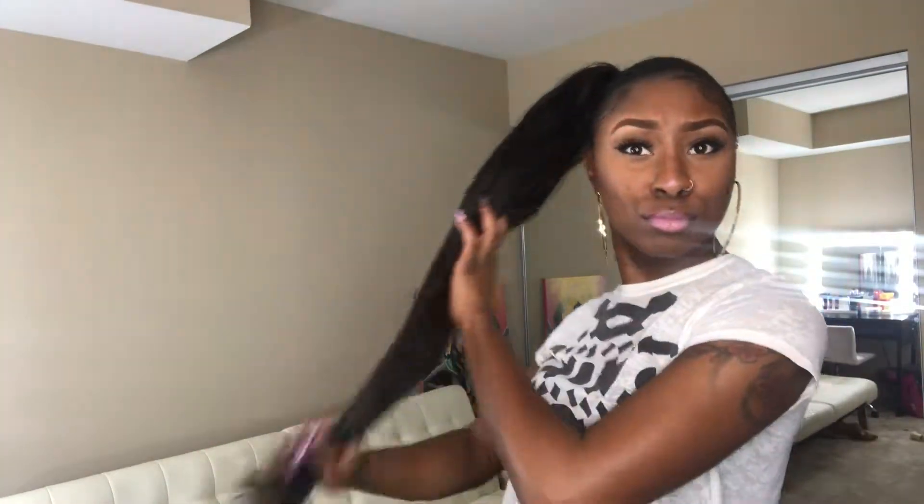Hey guys, welcome back to my channel — it's your girl Chelsea Alana. Today we are doing a side ponytail. It is 30 inches of AliExpress hair that I bought like a year ago, so I couldn't tell you what vendor I got it from. It's not the highest quality hair — I spent maybe $50 on it — but it is beautiful in this long pony. If you want to achieve this look, stay tuned and keep watching.